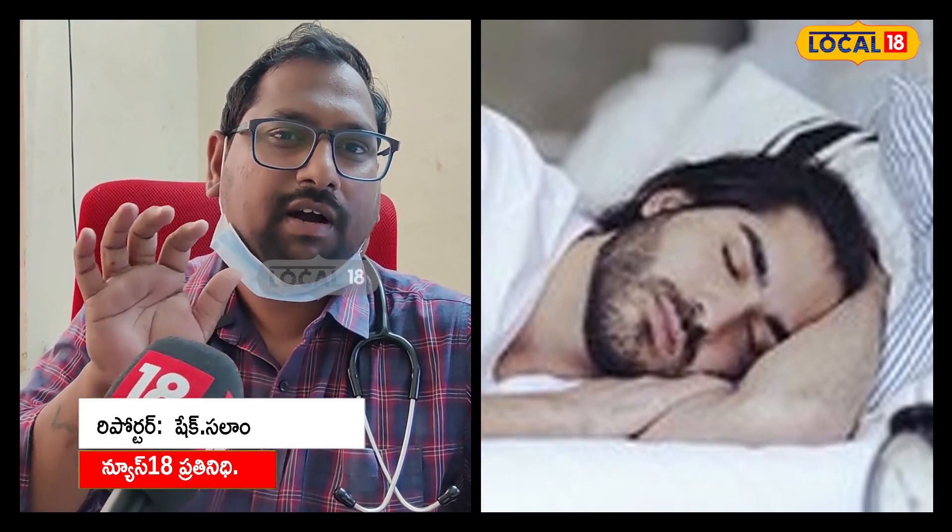Hello, my name is Raghavendra Sai. We are in the orthopedic department at Ongol RIMS. Today, we are going to talk about the neck pillow and everything.